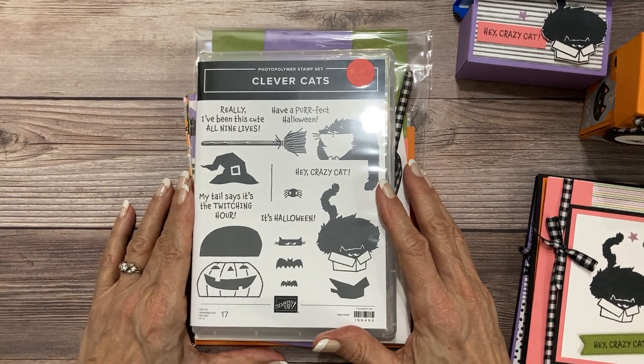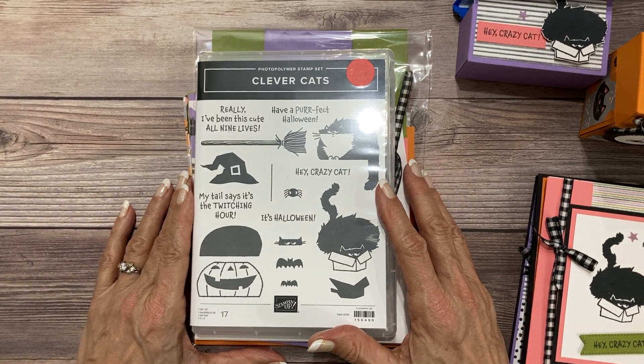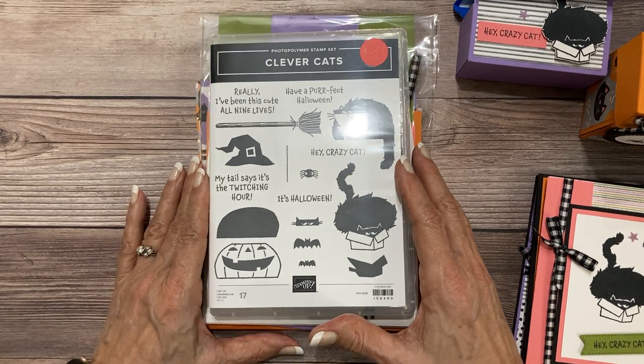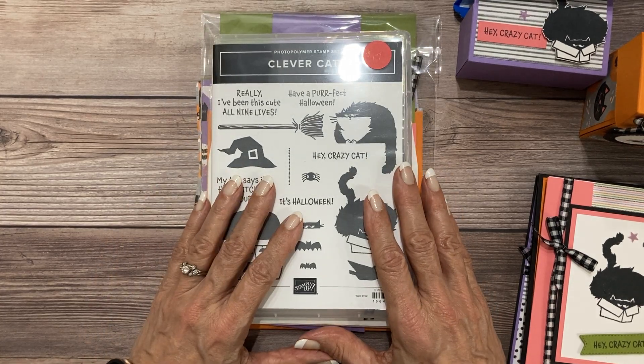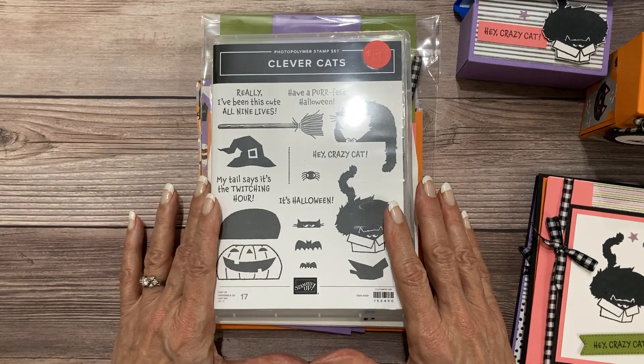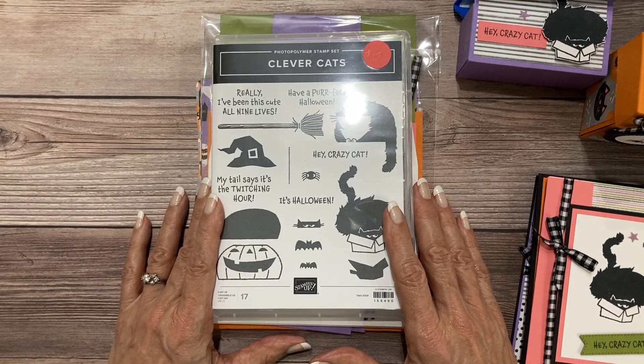Hello there my crafty friends. It is Candy here from SweetStamper.com and I'm here to share with you a class I'm running through September called the Clever Cats class. It is a class that is $35 and let me show you what you get.